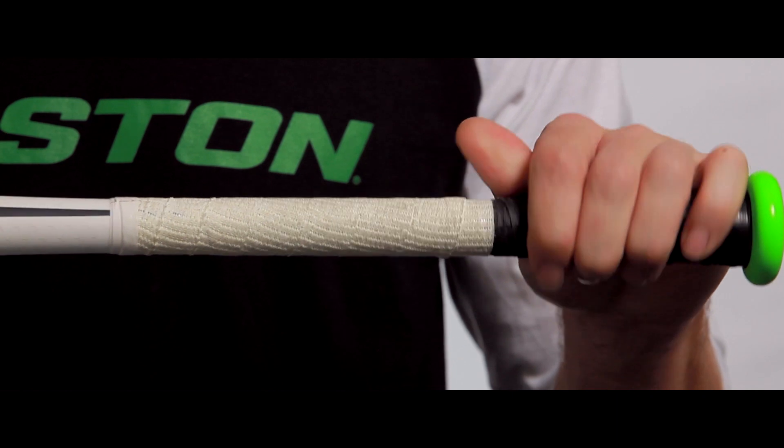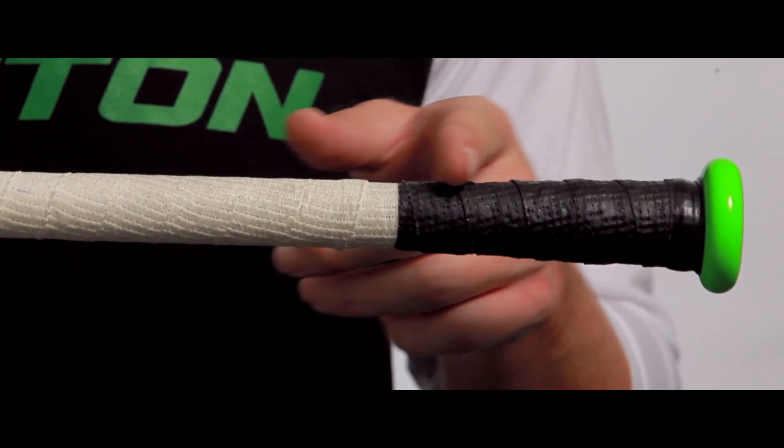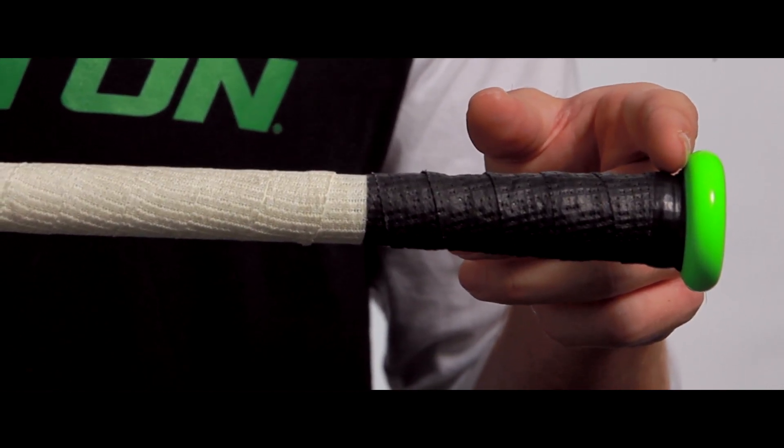The only essential piece of information you need to know when re-gripping is that the Torque handle needs to remain completely separate from the rest of the grip. This is the black portion of the pre-existing grip. This allows the bottom portion of the grip to spin freely, which is the primary advantage of the Torque.